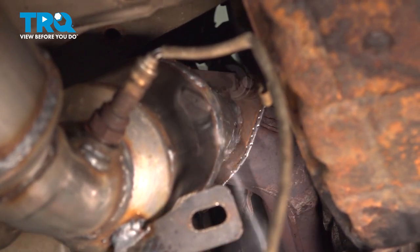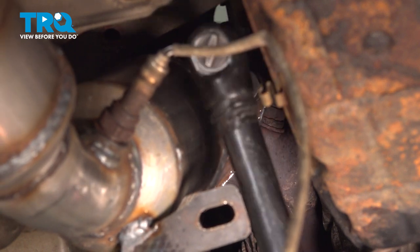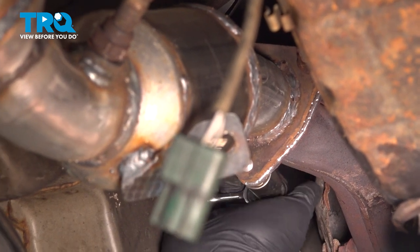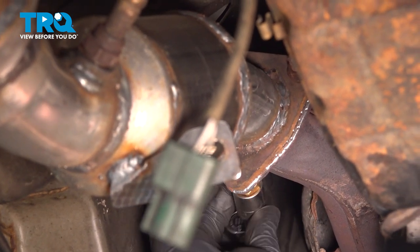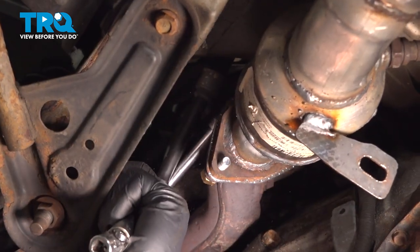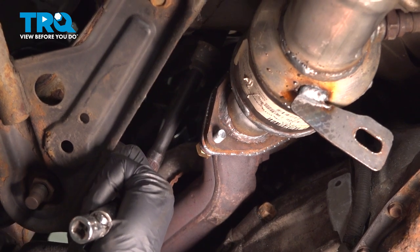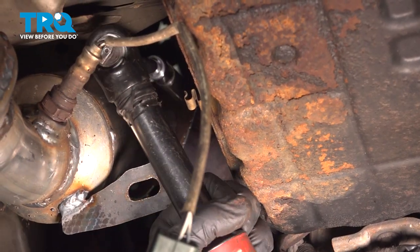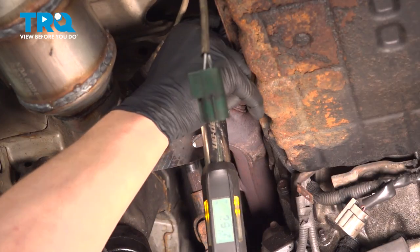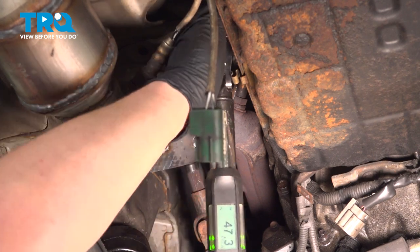Now we'll snug those nuts down. Torque these bolts to 46 foot-pounds. If you can't get a torque wrench in there, do the best you can.